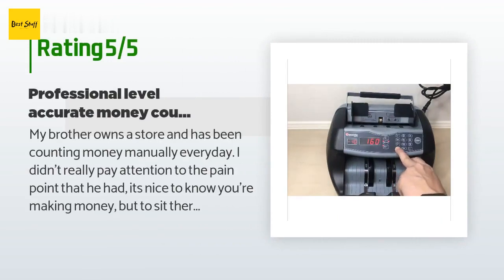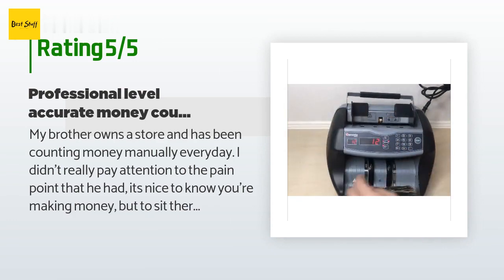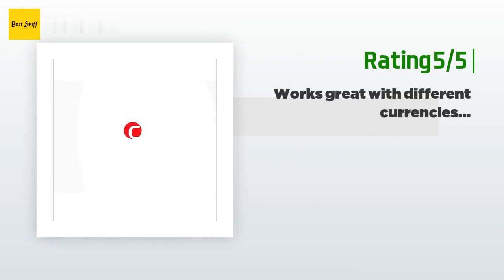There are 414 reviews with an average rating of 4 stars. A customer said: 'My brother owns a store and has been counting money manually every day. To sit there every night after a long day of work just to count accurately was very tasking and annoying. So I went with this brand because it's well known and highly praised for ease of use, speed, and most importantly, accuracy. The unit came very securely packaged and once I unboxed it, I knew it was the right choice — very nicely designed and built.'